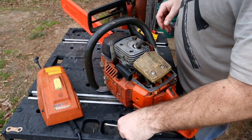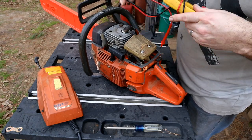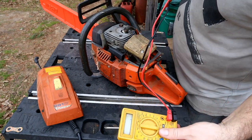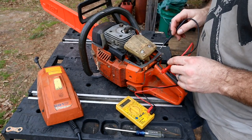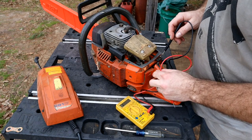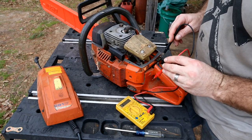First things first — Phillips head. Got that off. Now next thing, we can just test real quick here. So your start-stop switch isn't working — you hit off and nothing happens, right? There's on, and that way is off. So let's test the switch.